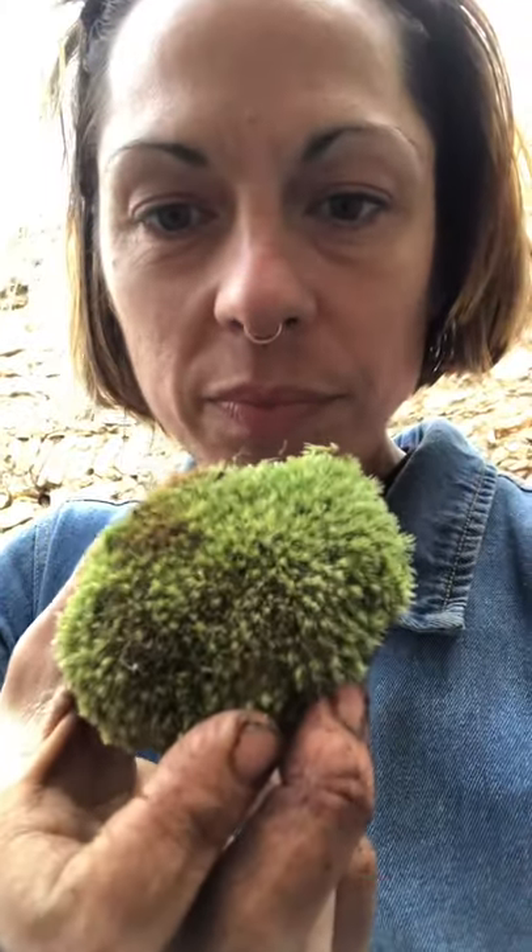When it's dry, it goes into like a turquoise kind of blue-green color. This one's sort of less blue than it usually is, actually. And then when it's moist, it's dark green.